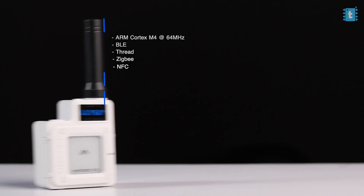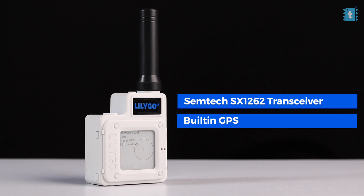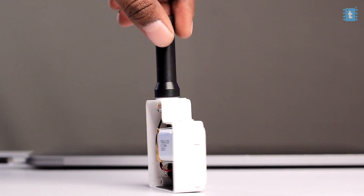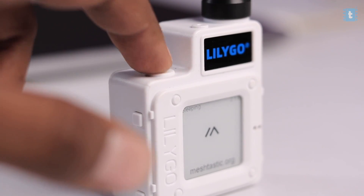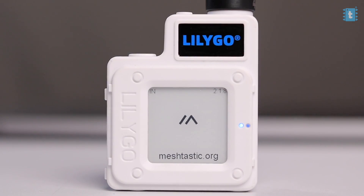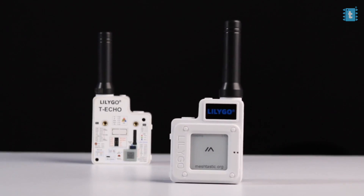For LoRa communication it uses the Semtech SX1262 transceiver module. The board also has a built-in GPS module and an 850 mAh battery, all packaged in a nice-looking ABS plastic casing. The device has two buttons on the side, one touchpad on the top, and two LEDs on the front. To visualize data, there is a 1.54-inch e-paper display on the front with a built-in backlight for better visibility in dark environments.